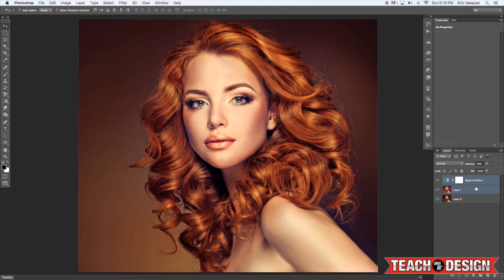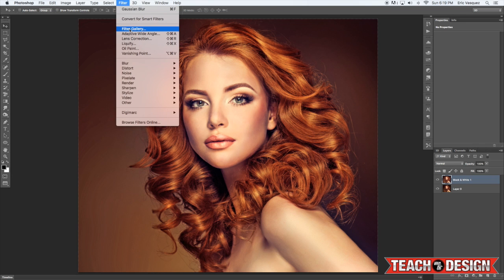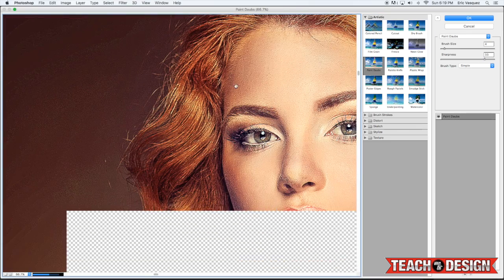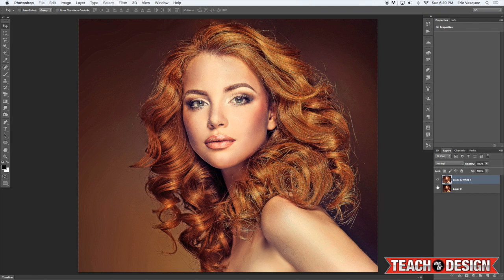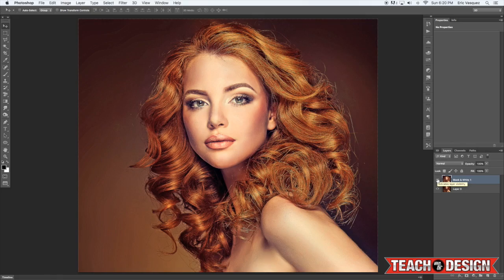Then hold down the Shift key, select both of those layers, and press Command E to merge. Then come up to Filter > Filter Gallery, and we're going to do Paint Daubs to get some texture going. You want to leave the brush size pretty small so that you get finer details, and leave the sharpness relatively high. Now you'll see we've got a much brighter, sharper, and higher-detailed image.